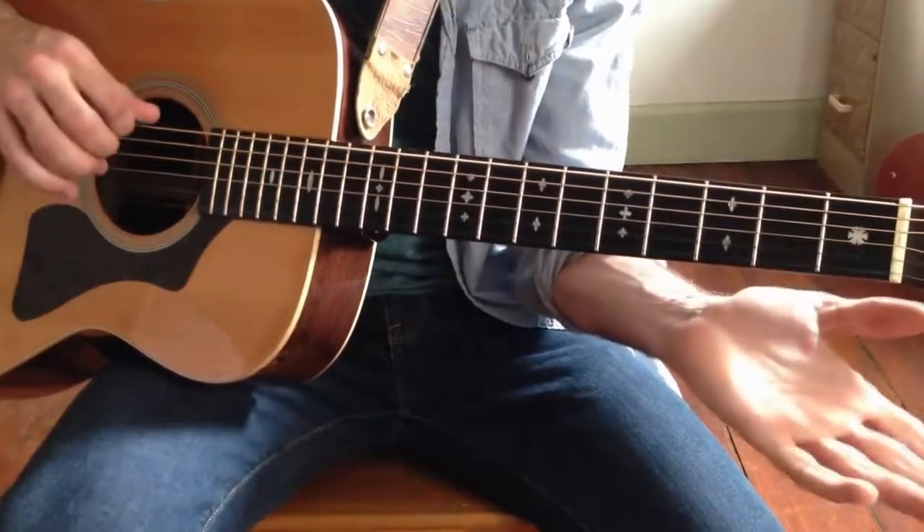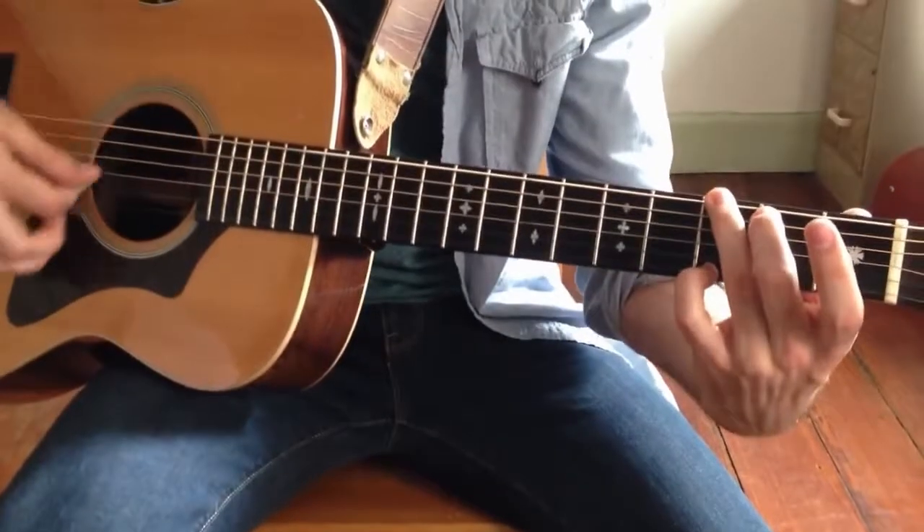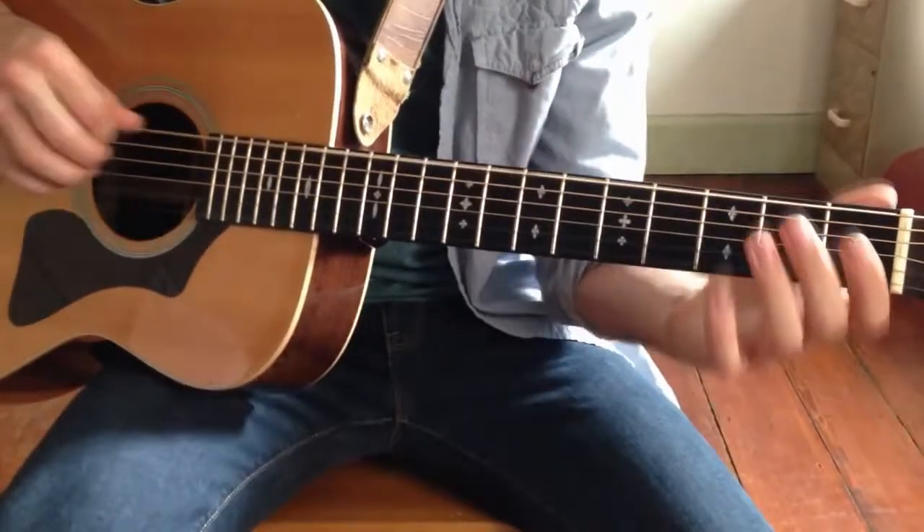You can even walk back up to the G: open E, 2nd fret — that's an F sharp note — G major. So that was on the E string.